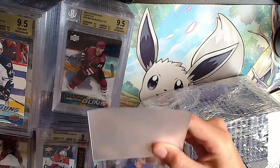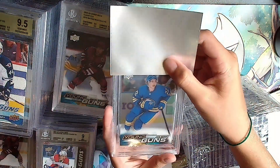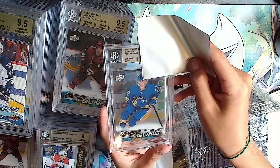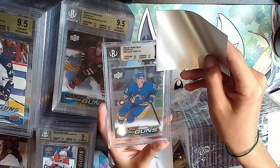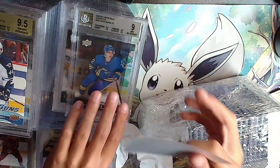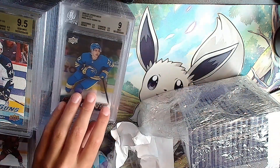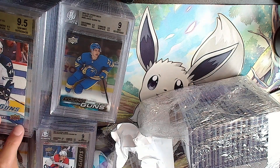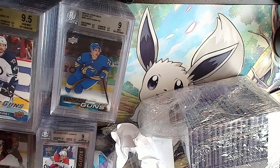Another clear cut - Jack Quinn. It's silver, ending the gold streak. Silver: 8.5, 9.5, 9.5, 9.5 - they all had good surface, it was the centering on that one. That's a 9.